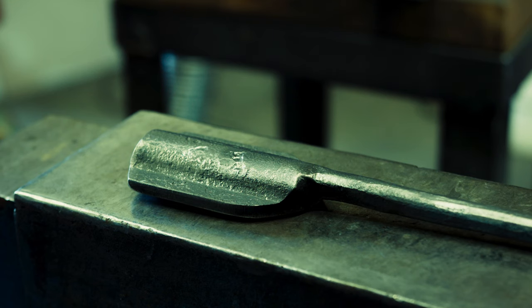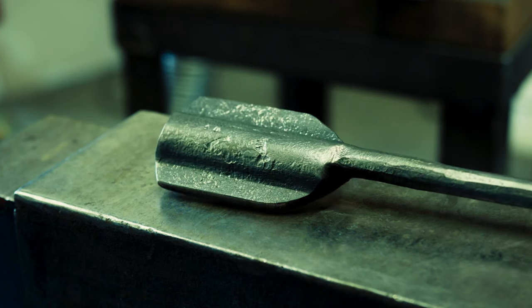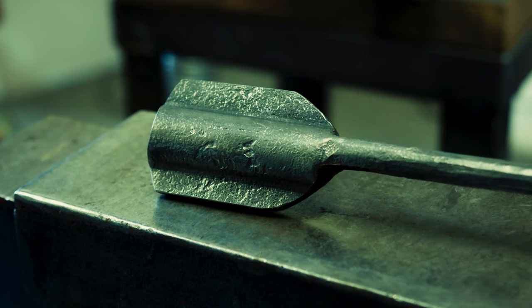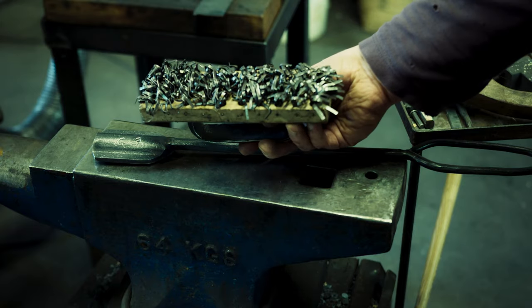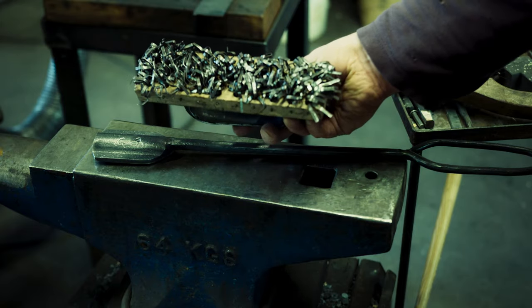While not impacting the function, there are ugly marks on my flatter. That happens when you forge scale into the steel. Usually you remove that with a brush, but that assumes a functional brush — probably time to change it.